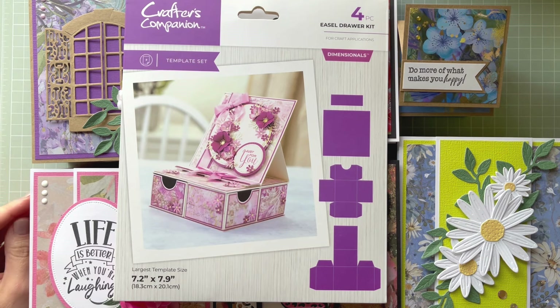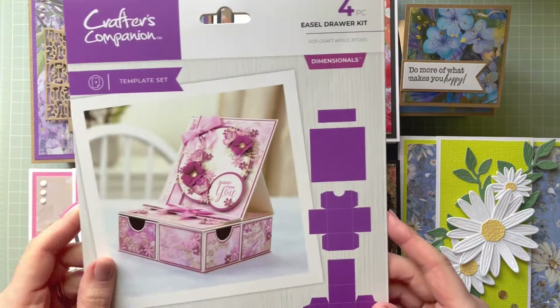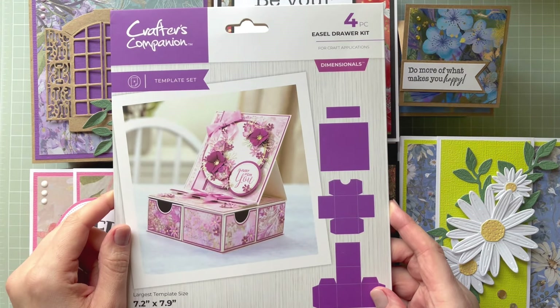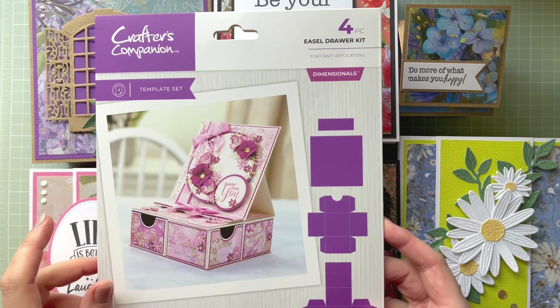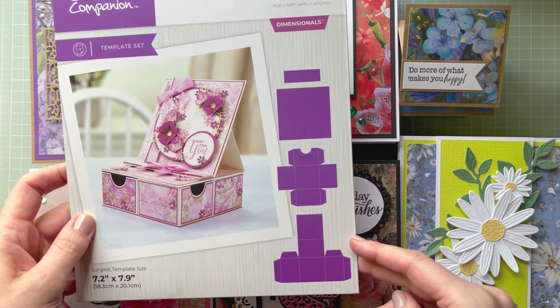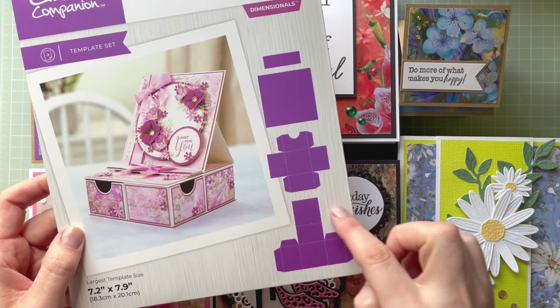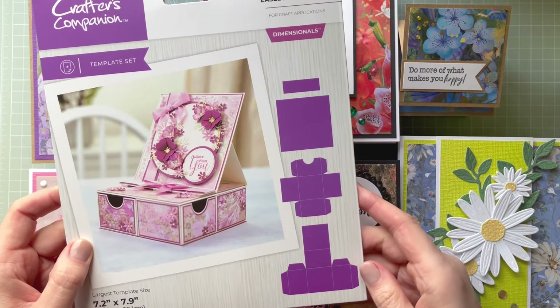Hello everyone, it's Monica here and welcome to my channel. Today I'm going to show you some of the projects I created with this easel drawer kit. It says it has four pieces — these are actually templates shown over here, so you create drawers, you create the outer box, and you create the easel card as well.